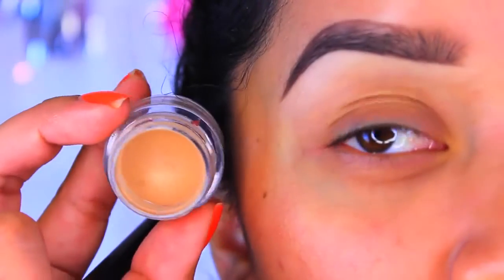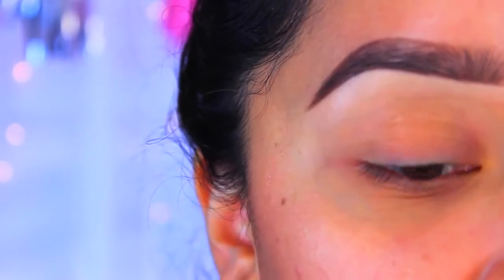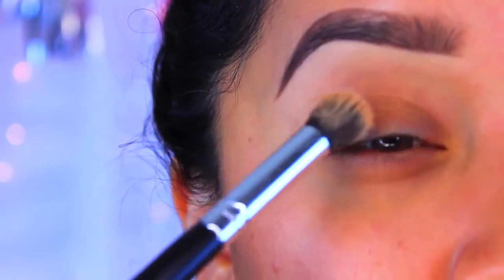If you guys want to learn how to get this makeup look, just keep on watching. First, I take my NYX eyeshadow base in the color Skin Tone — you guys know I always use this — and I'm just going to take a synthetic brush and apply that all over the lid.